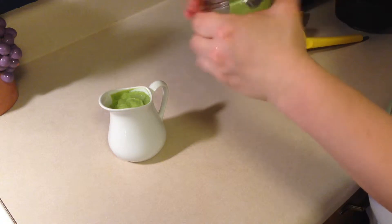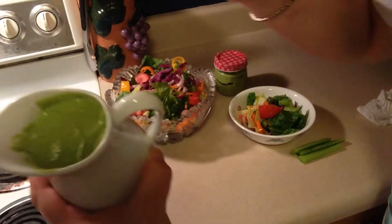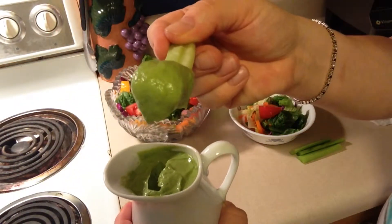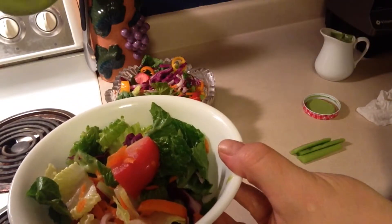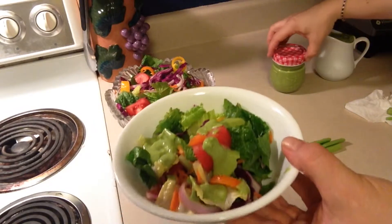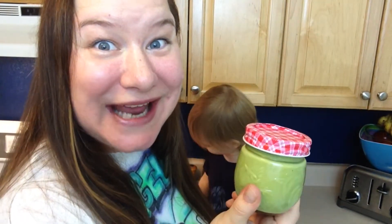Shake it up! Just look how thick — yummy, green, and thick. This avocado cilantro dressing could double as a dip. Don't forget to add salt; in the end it needed a little salt. You can store your leftover dressing in an airtight container and keep it in the fridge for up to a week.